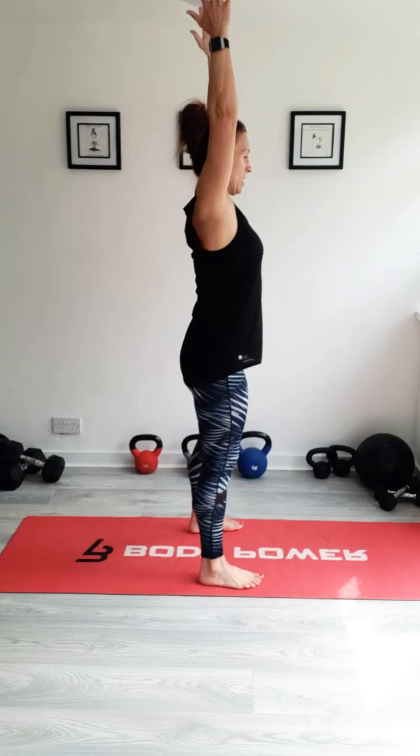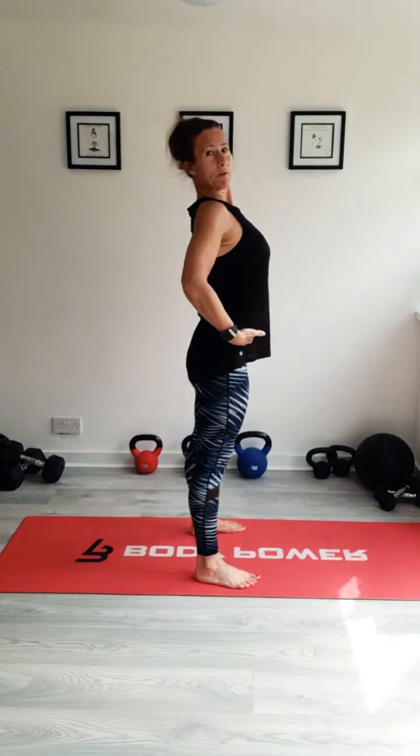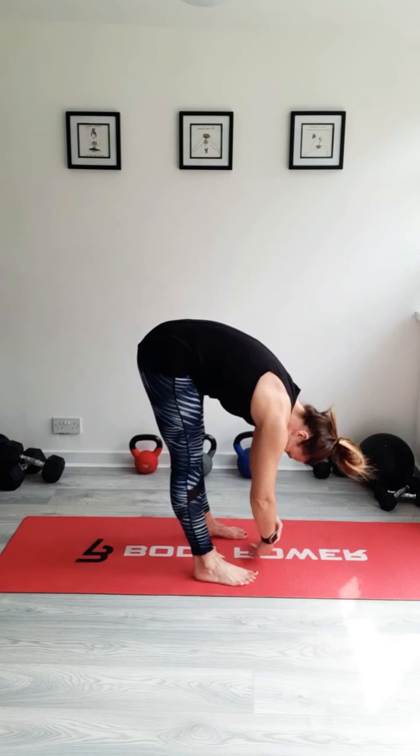I'm not a yoga instructor, so there isn't really a flow to the stretches I'm going to be doing. I'm just going to go through some of my favourite stretches. Hopefully you'll find some that you really like doing and that you can really feel those muscles stretching. So we're going to start with just reaching up — nice deep breath. I will keep changing angles to show you, but just keep facing me all the time.